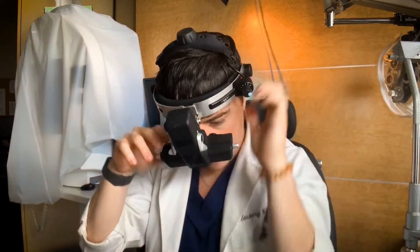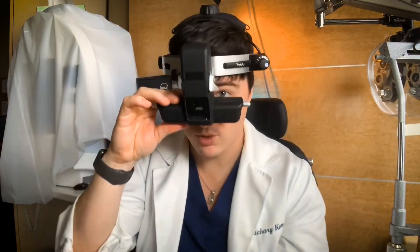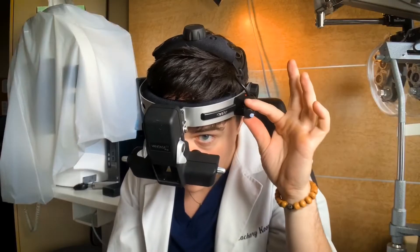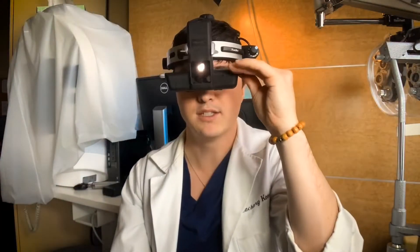The next step is to adjust the oculars to get a binocular view — meaning you're seeing out of both eyes at the same time, which you need to see in three dimensions. Put it on, turn it on. The knob here adjusts the brightness from all the way off to low light and up.